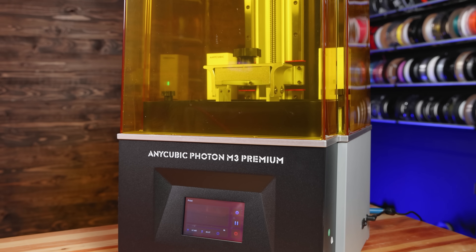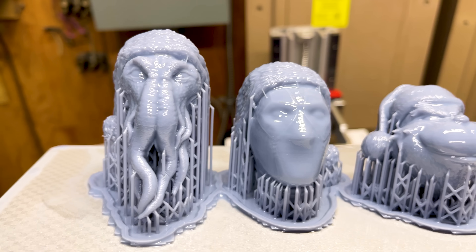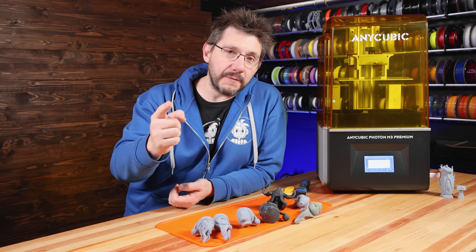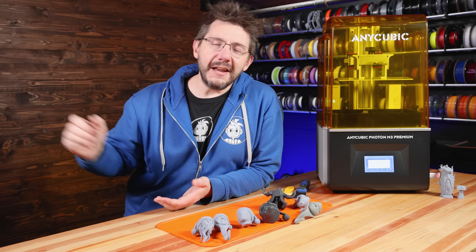Big thanks to Anycubic for sending over the M3 Premium and giving me a chance to try it out. I really enjoyed my time with it — used multiple resins, made a lot of really cool models, and generally had a lot of fun. If you made it this far, you're awesome. Don't forget to hug each other more, fight for a cause you believe in, print all the things, and as always — high five!